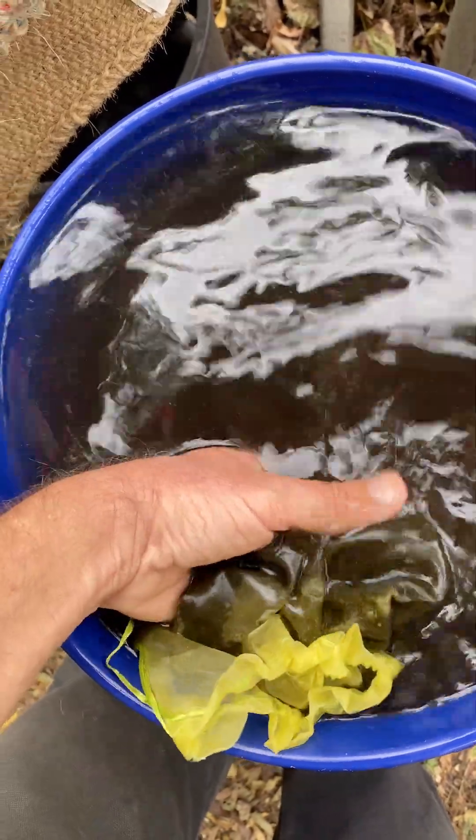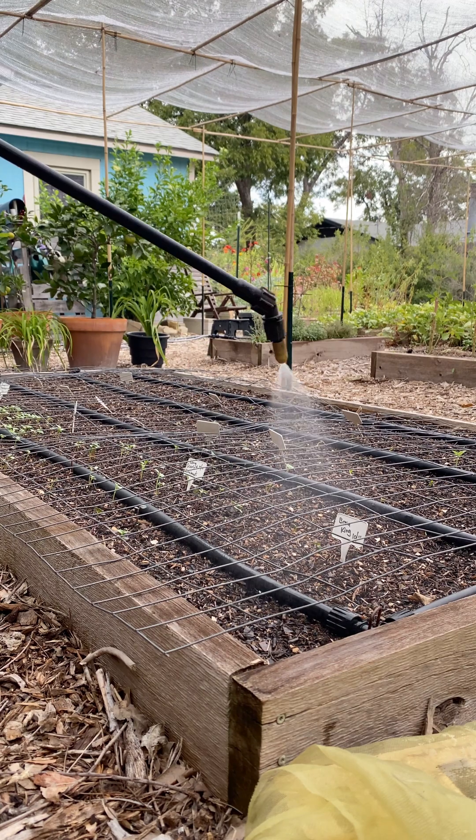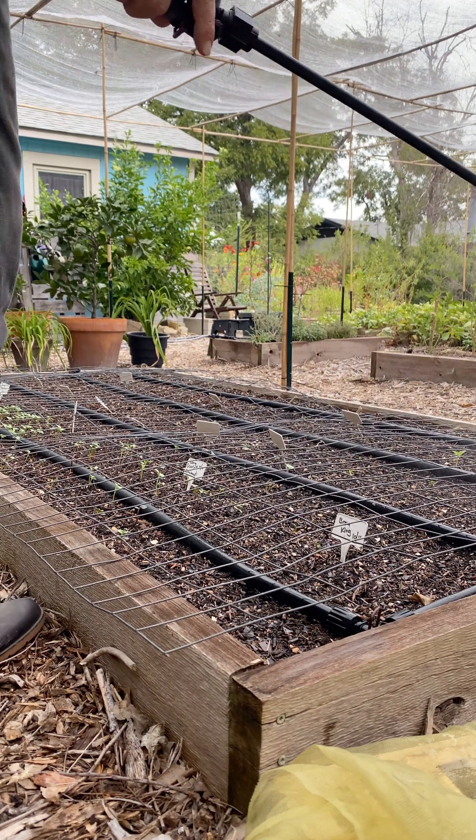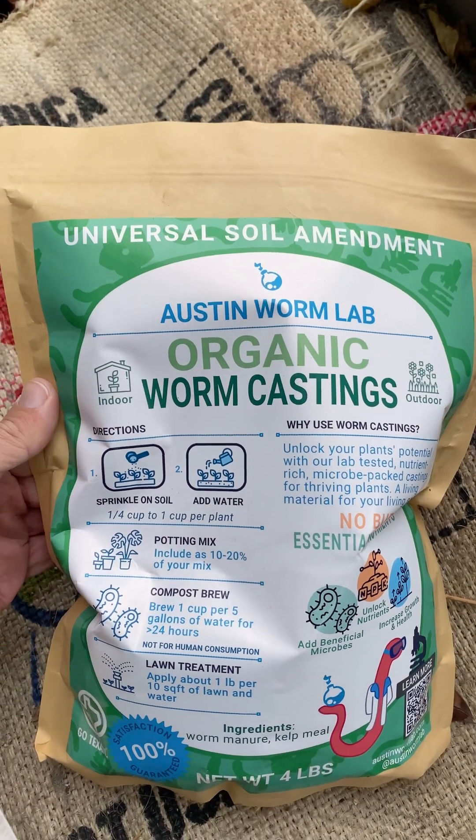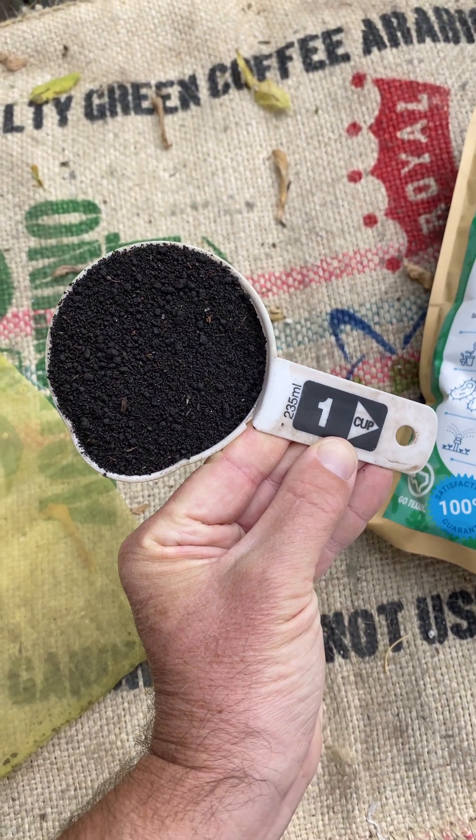I'm fascinated with making compost extract, and I'm not talking about compost tea or leachate. This is a super easy way to inoculate soil with a diverse array of biology. Did you know that just one teaspoon of high quality vermicompost or worm castings can contain over 1 billion microbes? That is a ton of life, but one teaspoon of worm castings will only go so far in the garden.